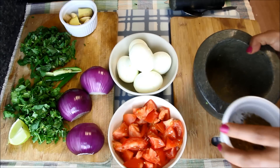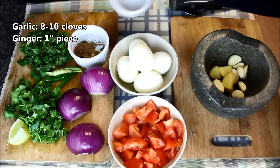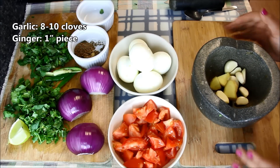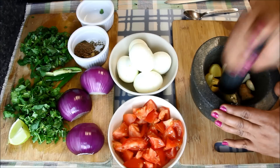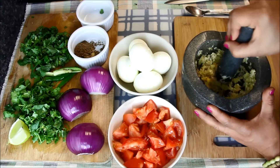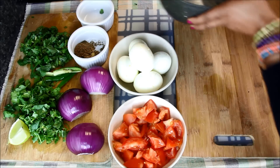Now let's make ginger garlic paste. For this I have eight to ten pieces of garlic and one inch piece of ginger. I'll make a coarse mixture of it. You can also do it in a mixi but make sure you keep it coarse. This is ready — I'll keep it aside.